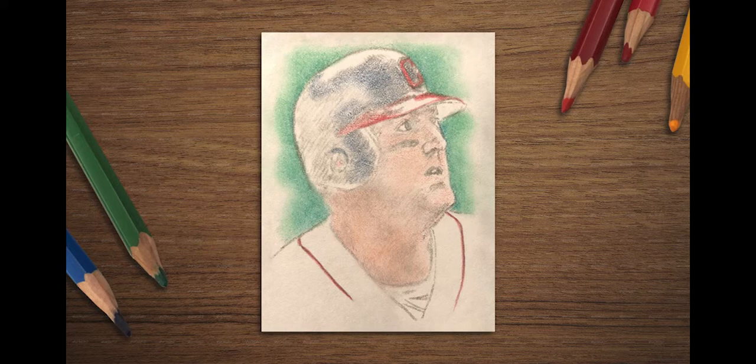Next, block in the basic colors. For skin tone, I begin with a dark orange or red, but I use a very, very light touch. We will add yellows, oranges, and darker reds later.